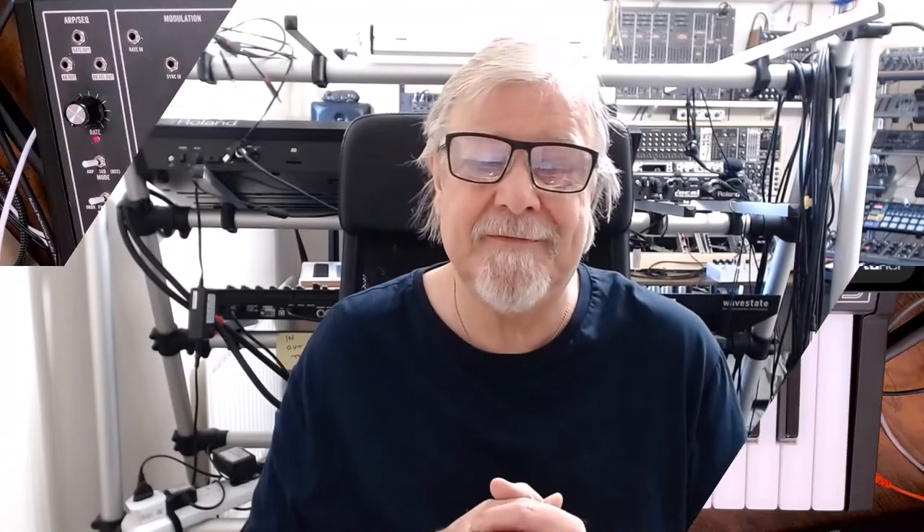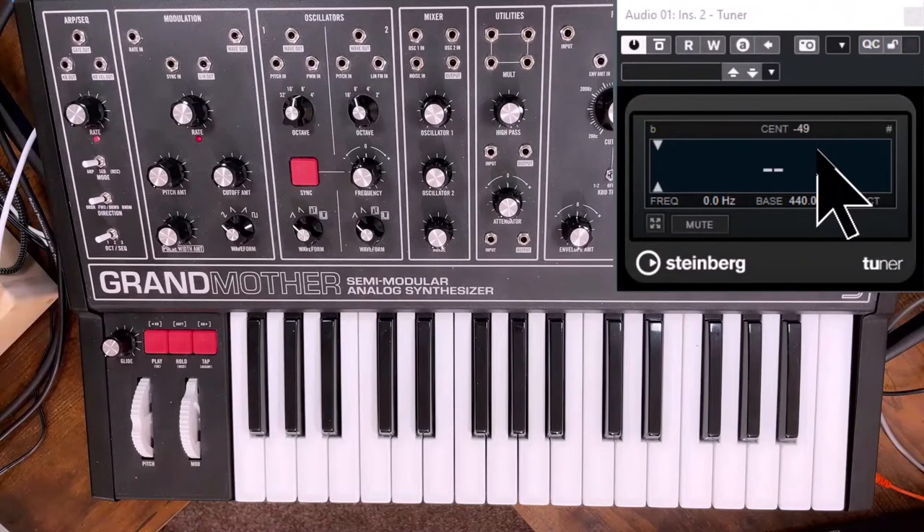The tuner measures pitch differences in cents, so when we run the test you can see by how much the pitch of the Grandmother is out from international 440. Let's run the test and see if my Grandmother is out of tune. This is oscillator one with the fine tune notch in the central position — so this should be producing A at 440 hertz — and you can see it is pretty close but not quite there; it's around 10 cents sharp.